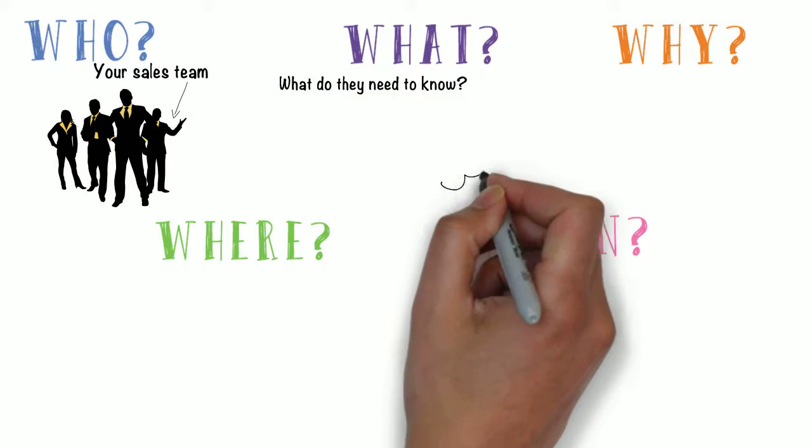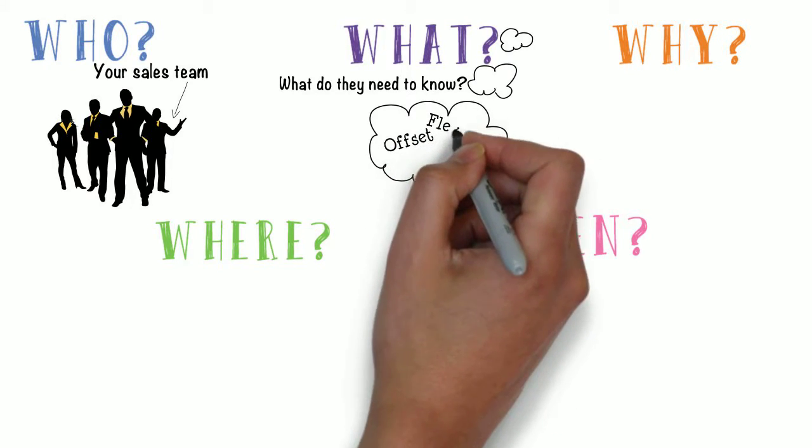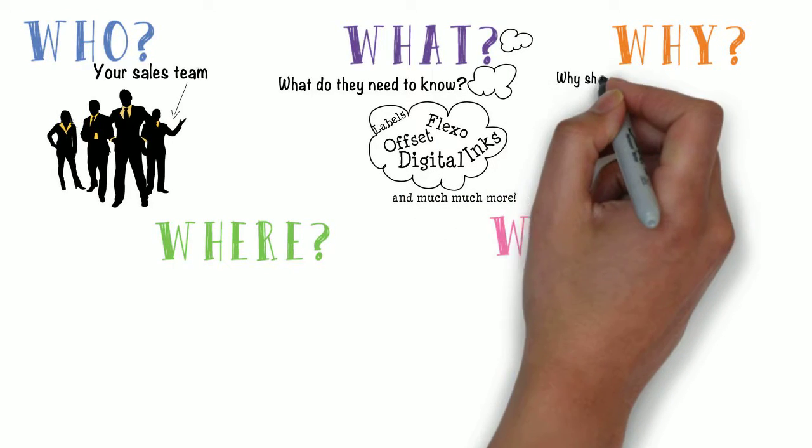What do they need to know? How about the basics of various print processes, such as offset, flexo, or digital? What about a basic understanding of the various papers and inks? Then there is the area of business form and label design to improve the client's workflow, and much, much more.